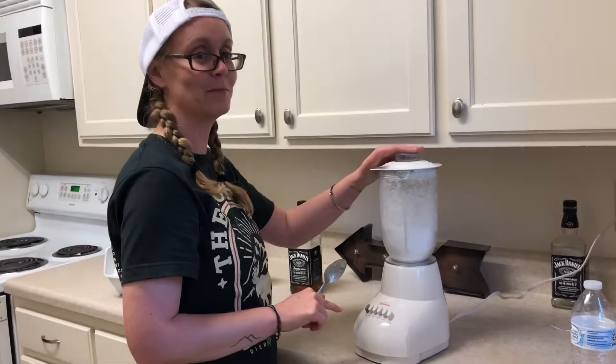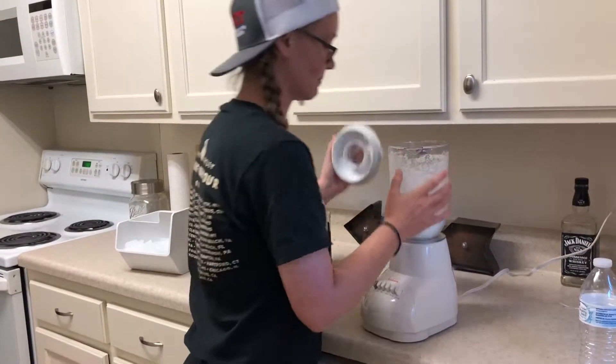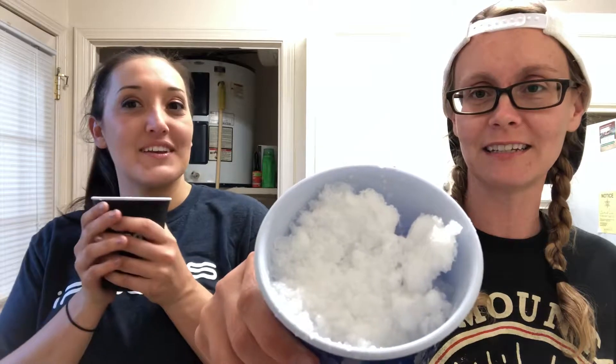Is shaking the blender something people really do? Yeah, you don't make enough blended beverages. Look how good I got it — look at it, it's nice and cold. You got that good good ice. It's like snow. It is. Which should we add first, the Jack or the soda?